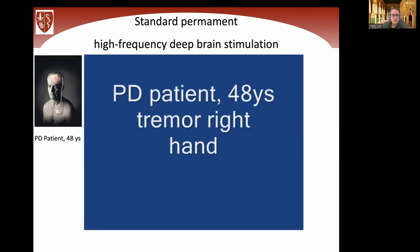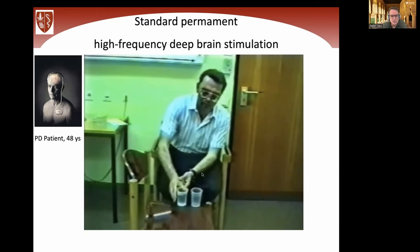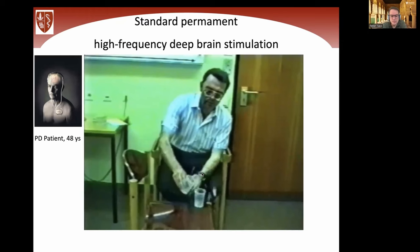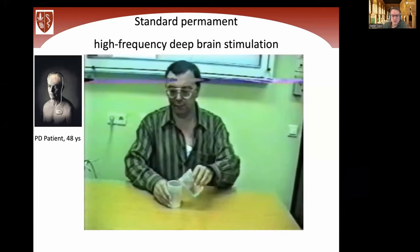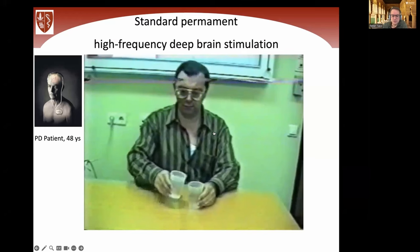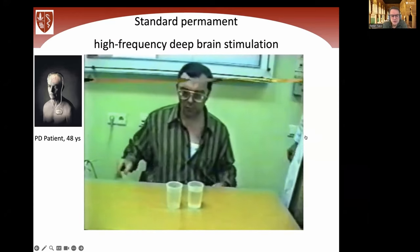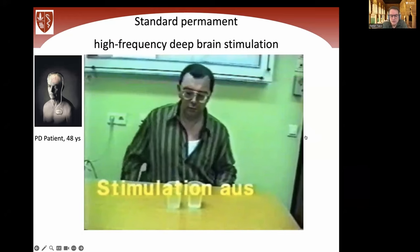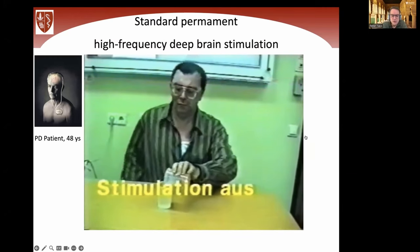Here you see a video of standard deep brain stimulation. This is a Parkinson's patient, 48 years old, right-handed, no longer able to work because of pronounced tremor. He received DBS treatment in the VIM, the Ventral Intermediate Nucleus of the Thalamus. There's the cable under the skin, and here's the implantable pulse generator. The important message is: when you turn stimulation off, symptoms come back immediately — particularly pronounced for the thalamic target used for tremor. There are no long-lasting effects.